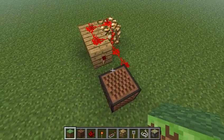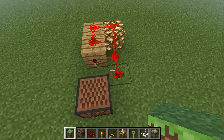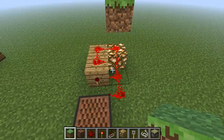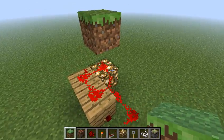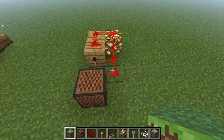You guys know this silent bud switch I've been using in a lot of my creations lately. It's pretty simple, pretty compact, but the only problem is it's directional. Everywhere around the glowstone, we got three different places we can update it. But it sends a quick one-tick pulse.